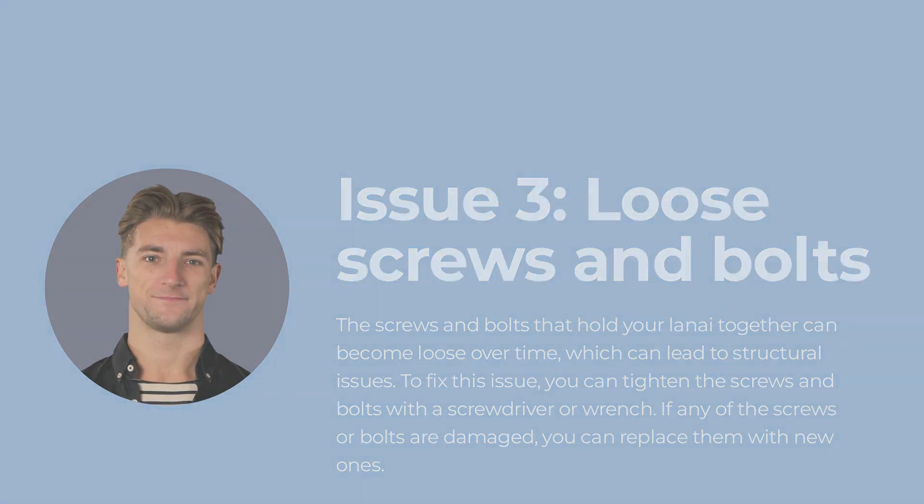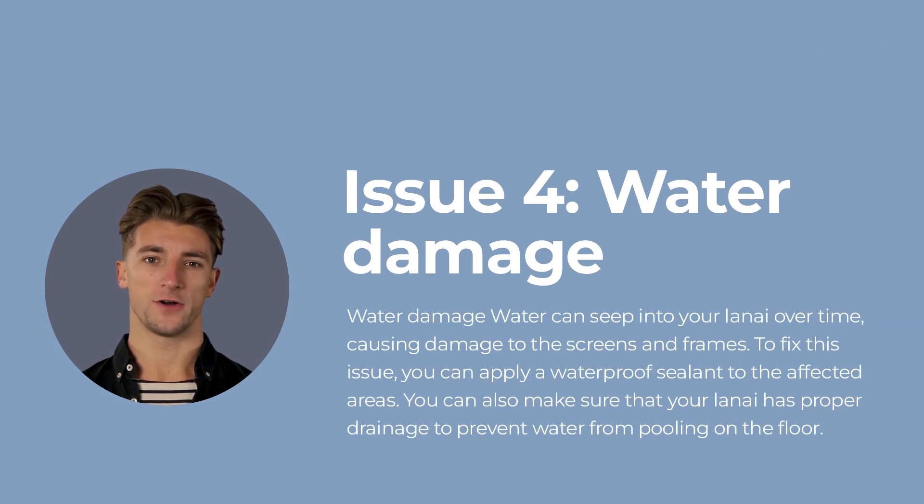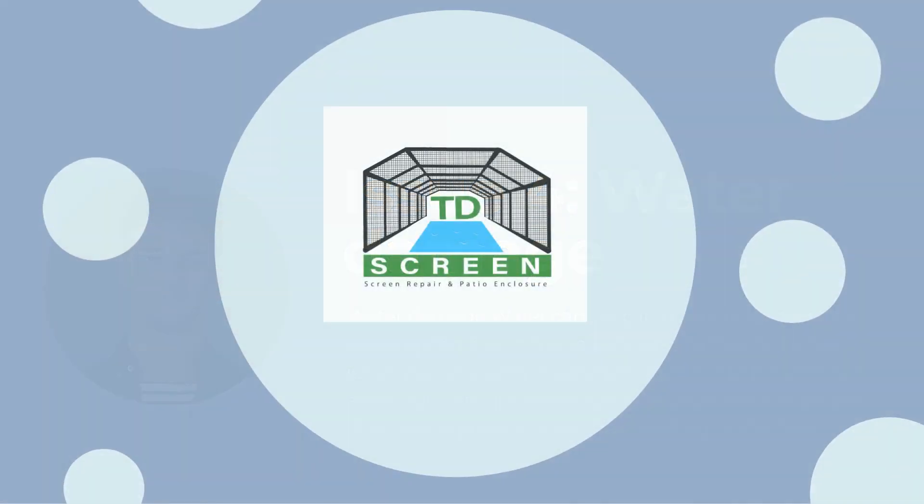Issue number four: water damage. Water can seep into your lanai over time, causing damage to the screens and frames. To fix this issue, you can apply a waterproof sealant to the affected areas. You can also make sure that your lanai has proper drainage to prevent water from pooling on the floor.